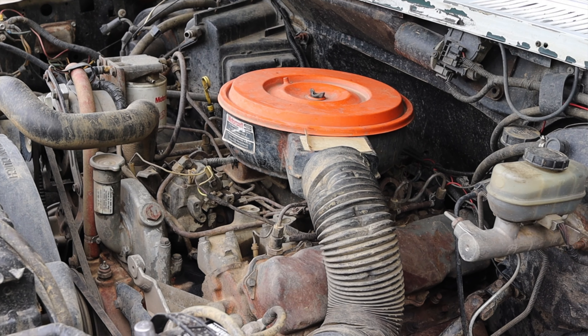All right, second gear pull in the 6.9 — it's not happy to be alive. As I said, paired to it is a four-speed manual transmission that feels horrible. I'm not really sure what gear I'm in; I can't really feel it. I think we're in fourth, not a hundred percent sure.